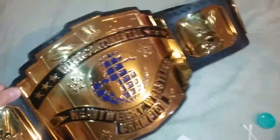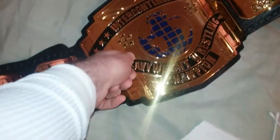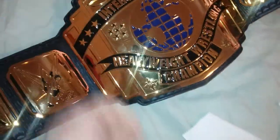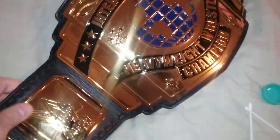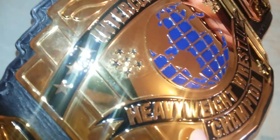Everyone's favorite fingerprint magnet — look at that fingerprint on the Intercontinental title. Very beautiful belt, but it gets stained very easily. I'll show you: just with the microfiber towel, it comes right off.